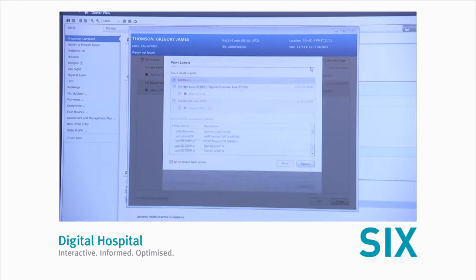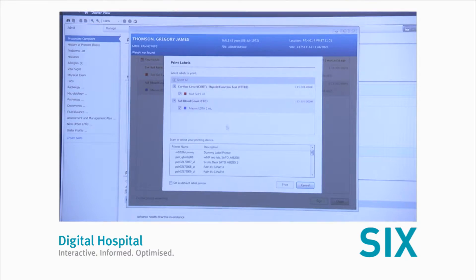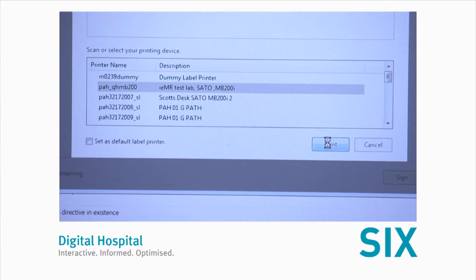Step six, select the test to be collected and select the printer you wish to print the labels to, then press print.